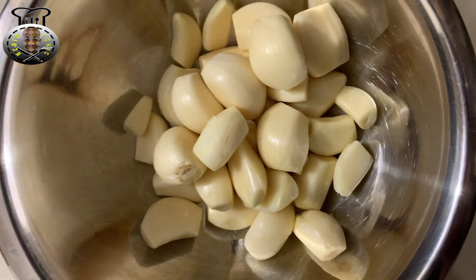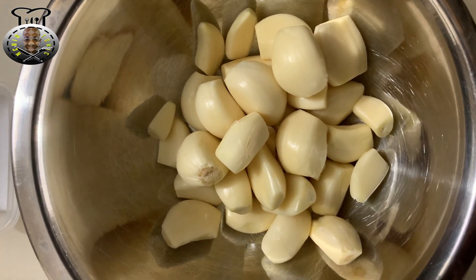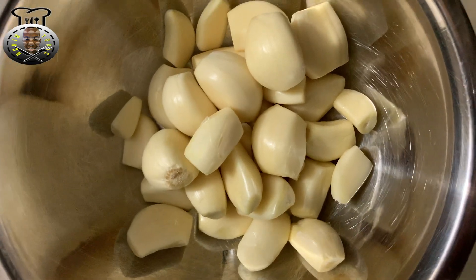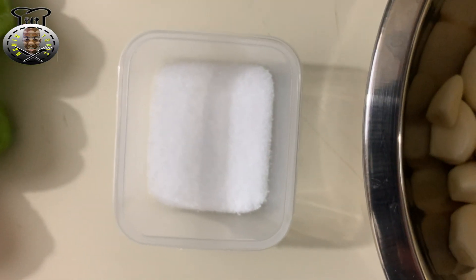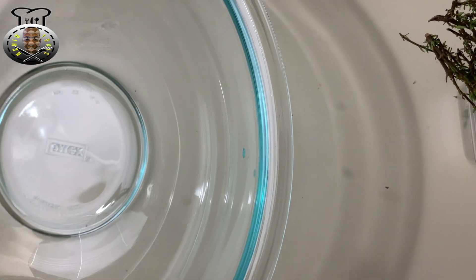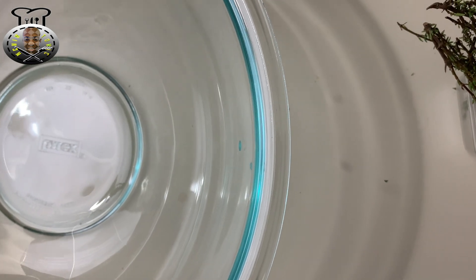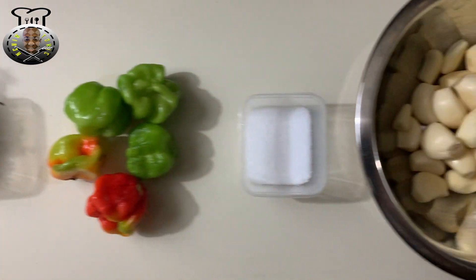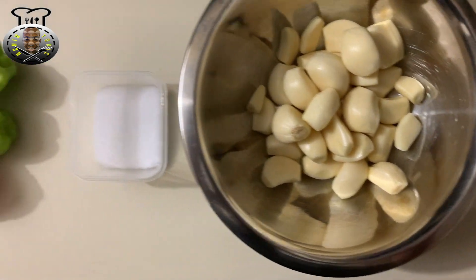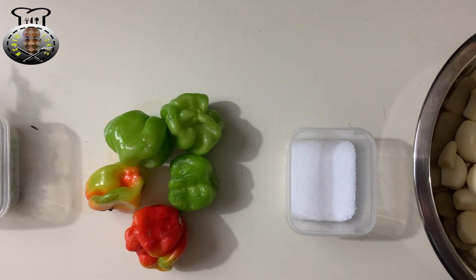Over here I have the garlic we're going to be using — three heads of garlic that I went ahead and peeled. I also have one tablespoon of salt, five hot spicy scotch bonnet peppers, some fine leaf thyme, and a nice big glass bowl that we're going to be marinating the pork in. Try not to use too many metals when marinating this recipe. And of course we're going to need some vinegar as well, but we'll get to that when the time arises.